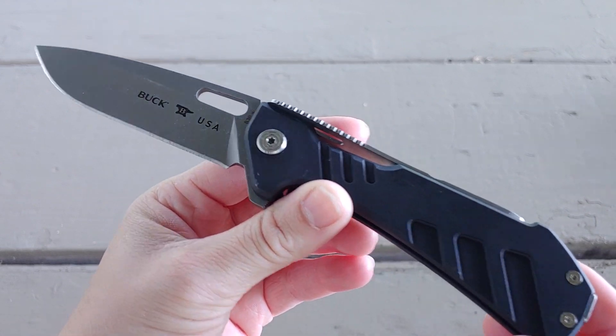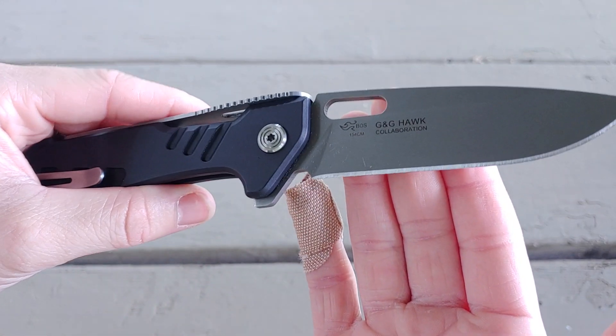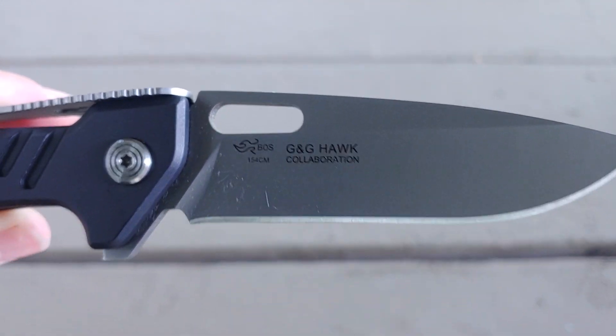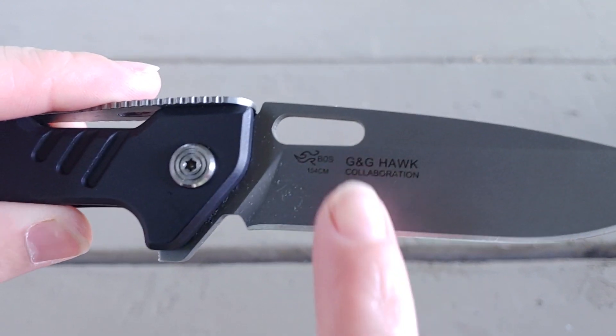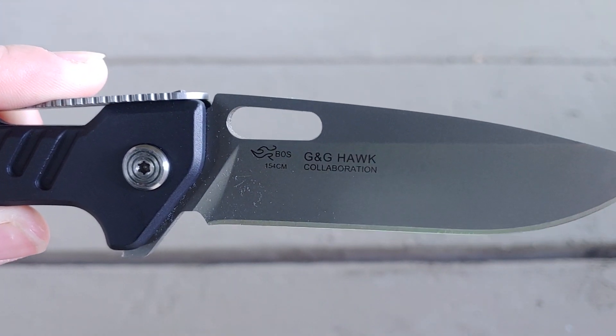This is a collaboration with G&G Hawk and Buck. The blade steel is 154CM and it has the Boss heat treat — the big bad Boss heat treat that Buck does. That's the G&G side.